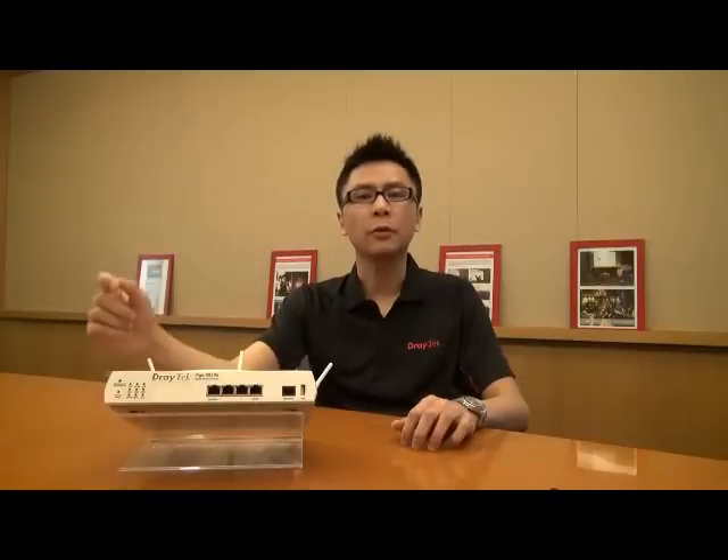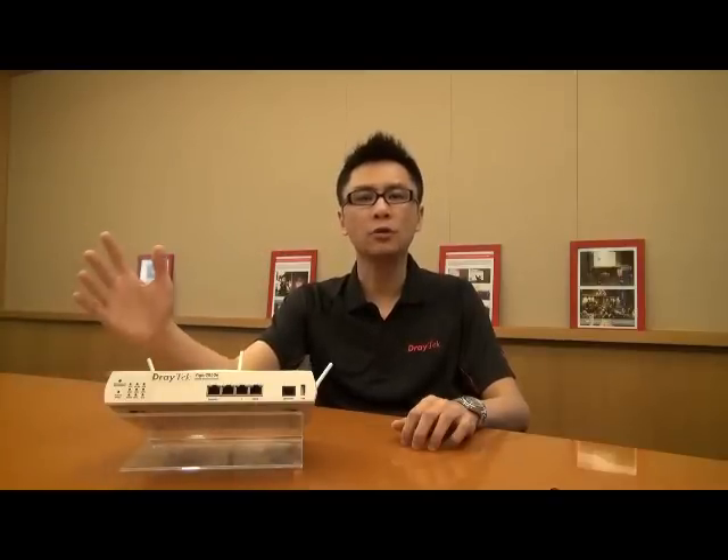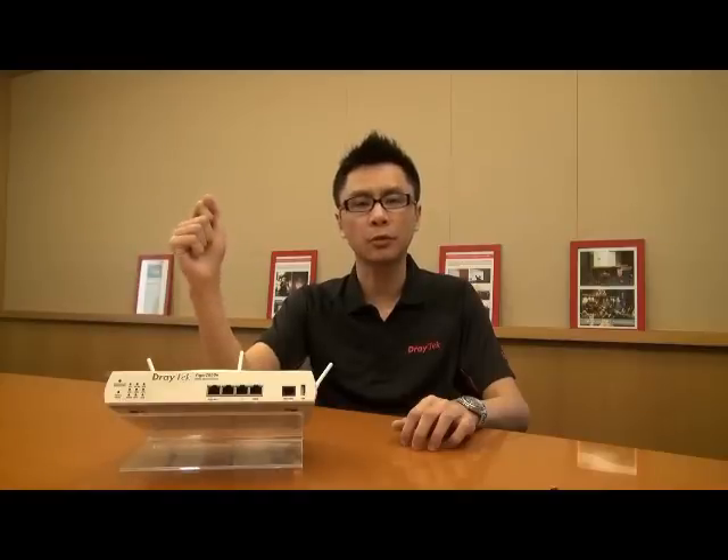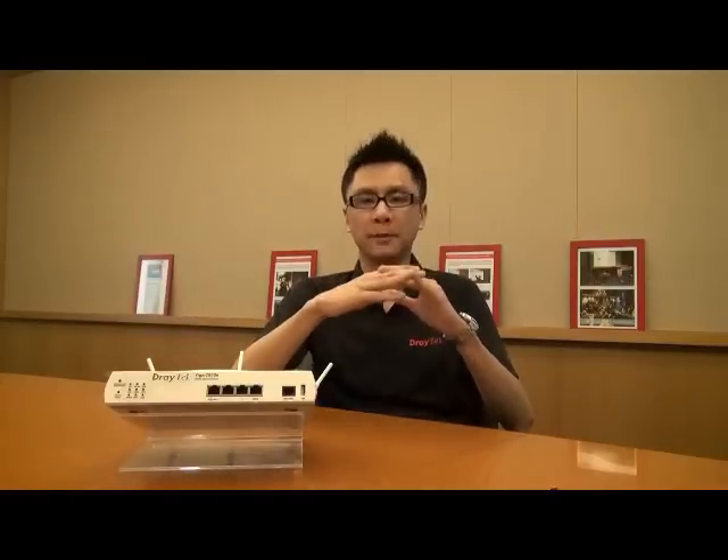Thank you for your participation today. I'm Perry Liao, the Marketing Project Manager of JTAC Corporation. Today, we would like to give you some great news.